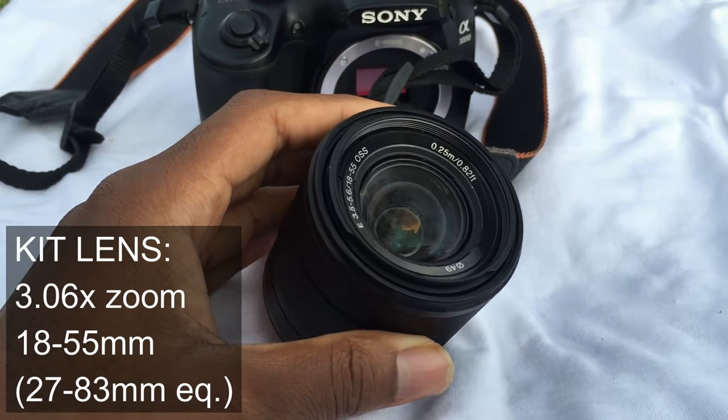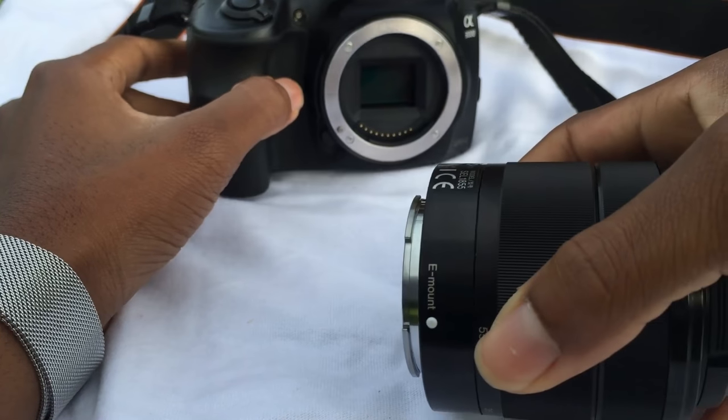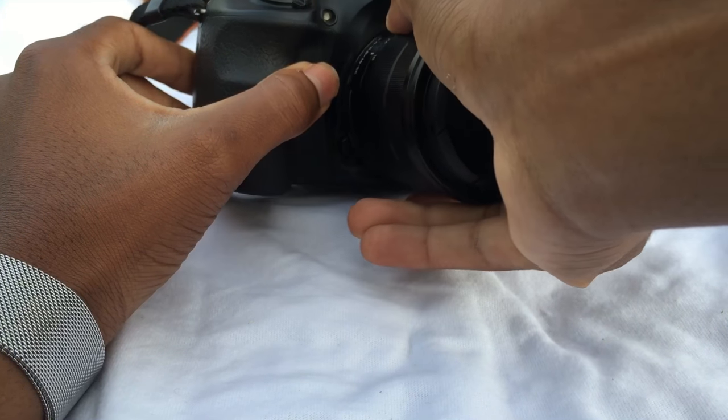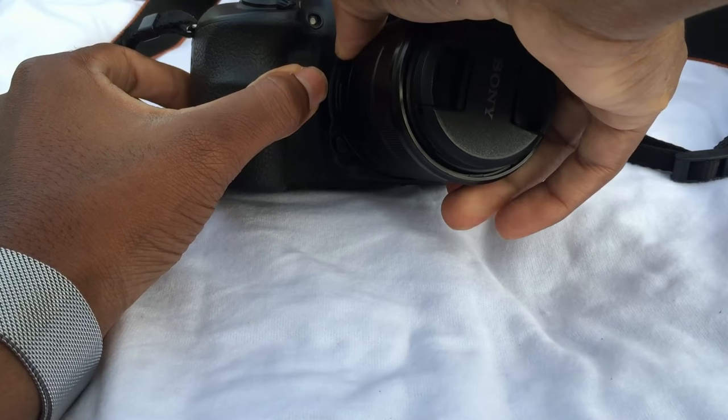The kit lens is very decent. Stay tuned to the end of this video to see sample shots. It's easy to attach the lens — all you need to do is line up the dots and turn it to your right, and you'll hear a click, and you know you're good to go.